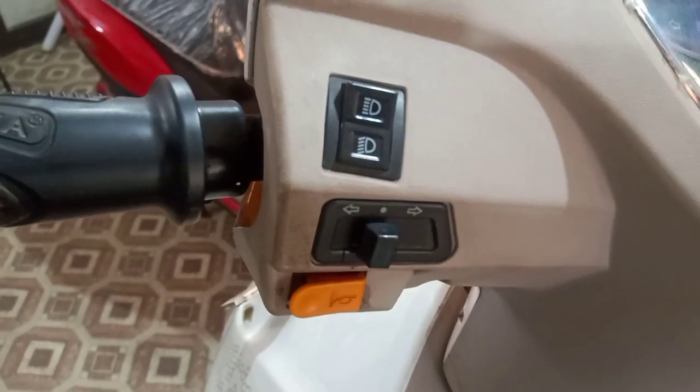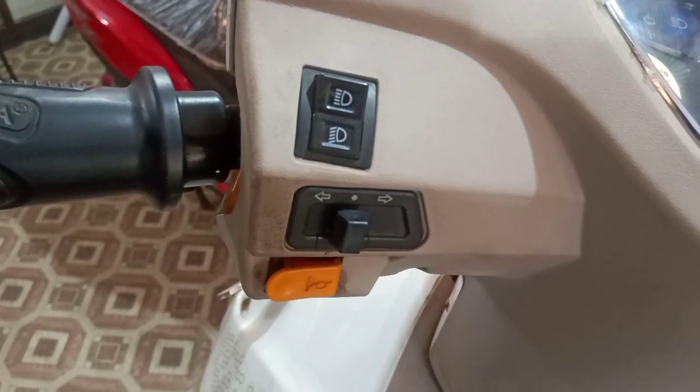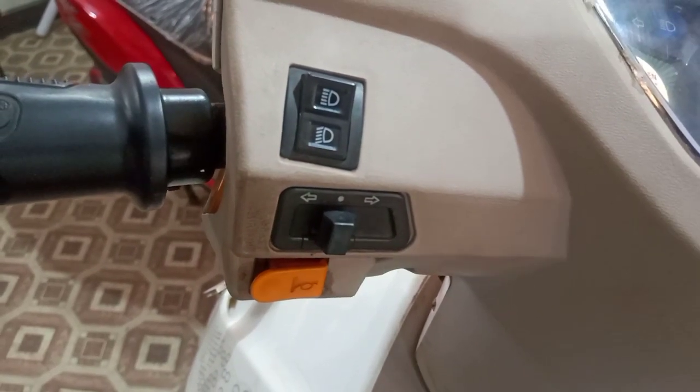The left handle contains an indicator, left and right signal keys, headlight up and down option keys, and a horn key.